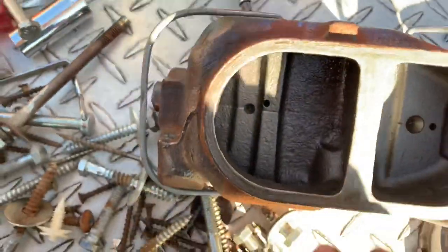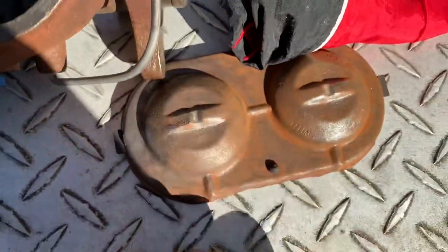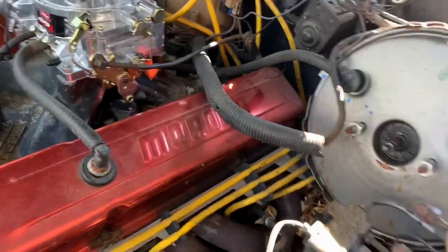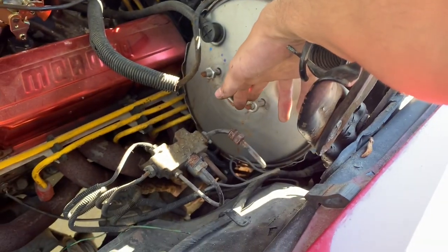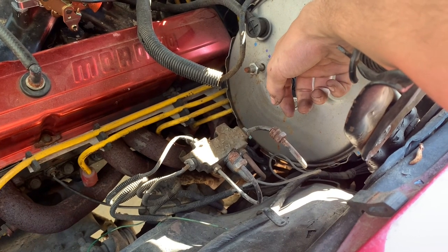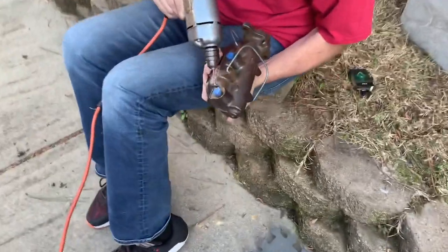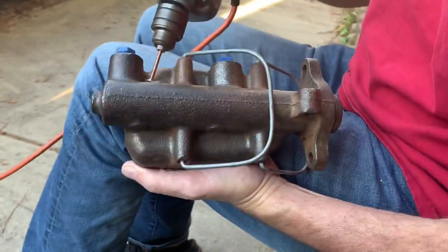What we're doing next is cleaning this up as best we can. The Dremel keeps dying so it's taking a little longer than we wanted, but everything's getting nice and shiny on the old master cylinder. We strapped a wire wheel to a drill and she's working great.